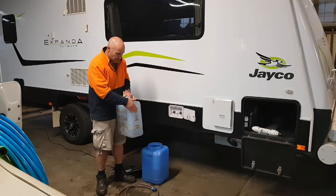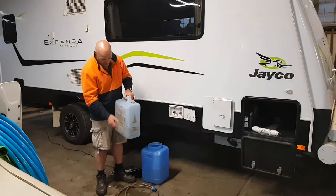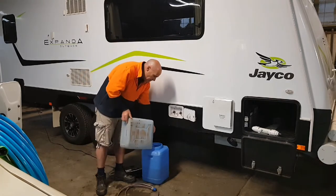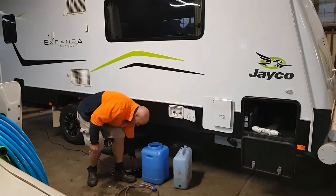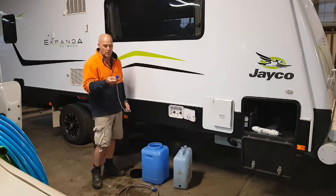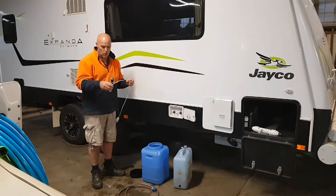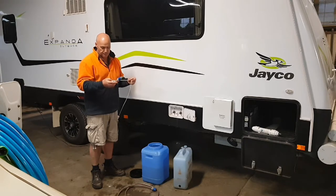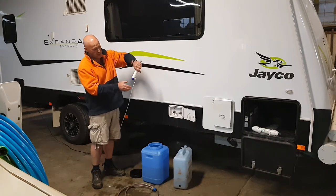The reason we decant from these into that is because the small electric pump won't fit through that hole. So we just decant the water from the jerrycans into the 30-litre container. We've got a small Whale-branded pump — it's a 12-watt impeller pump that doesn't require priming and pumps about 13 litres a minute.